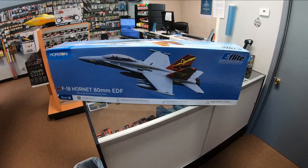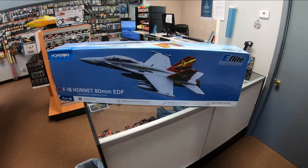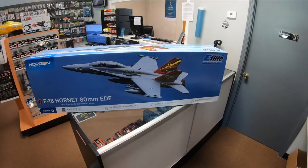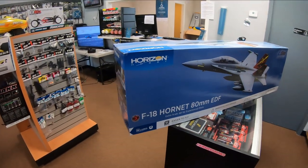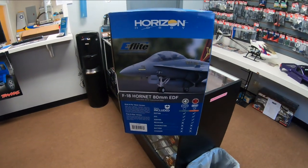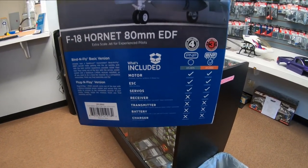Hi folks, this is Justin with Mach Speed Hobbies. Today we've got the F-18 Hornet, the brand new 80 millimeter EDF that just came out from eFlight, distributed by Horizon. Today I'm going to be going over this thing — we're going to unbox it, look at it, and possibly put it together.